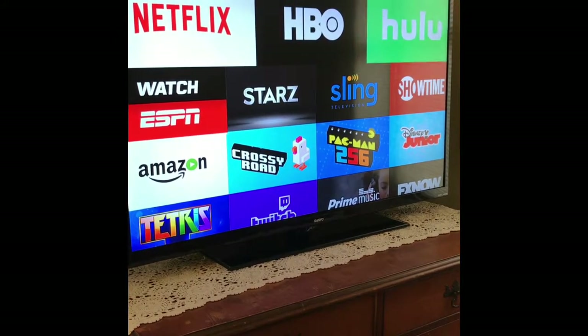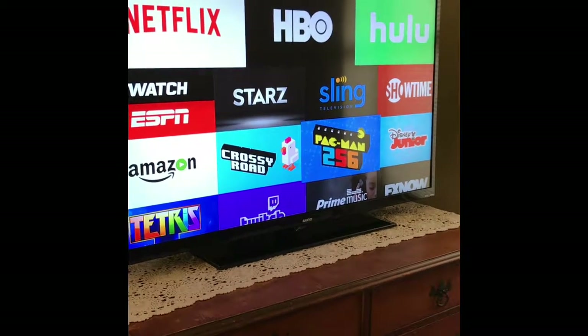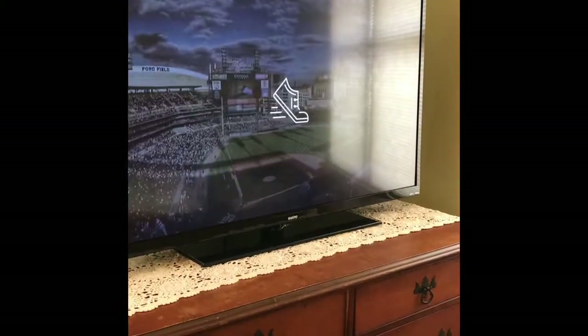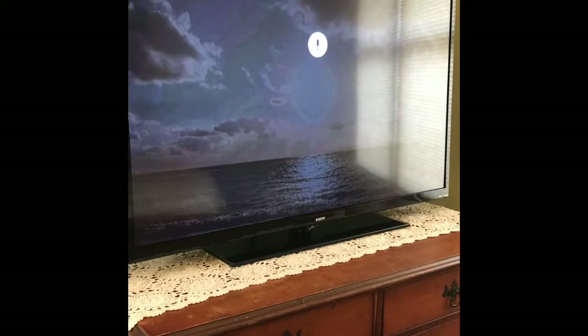You can also play popular games like Pac-Man 256 and Crossy Road. Now with the power of Alexa, you can ask about sports, news, even the weather — just remember to press and hold the microphone button.